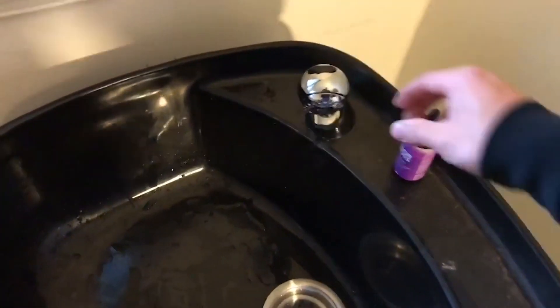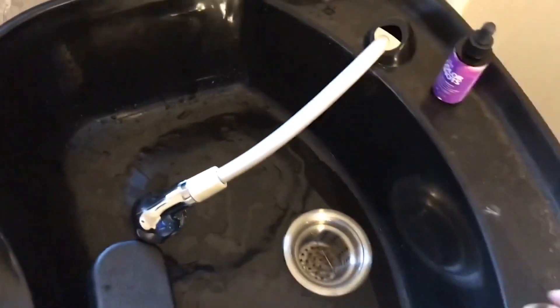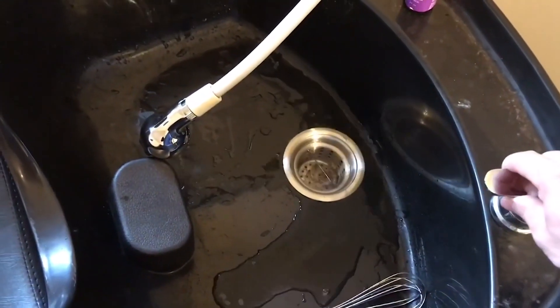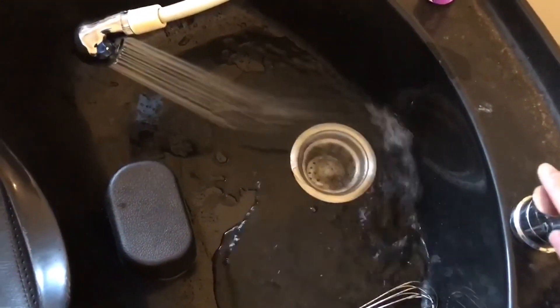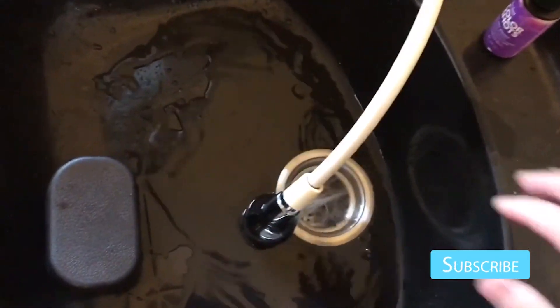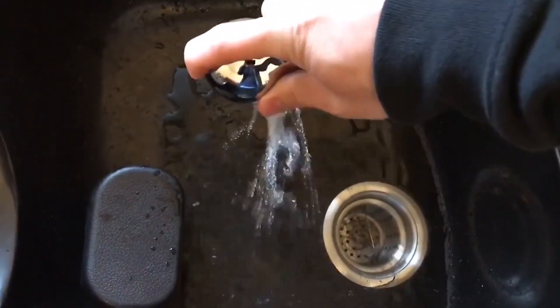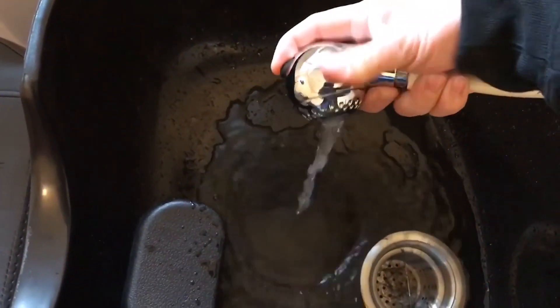Here is a quick test — we can take the faucet, put it there, turn it on. Water pressure is really good and you can change the setting here.